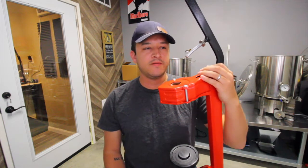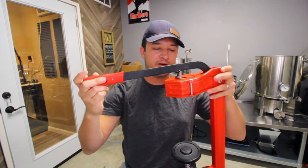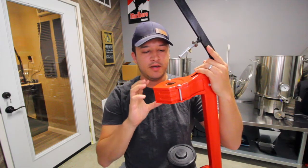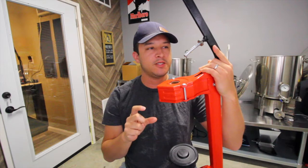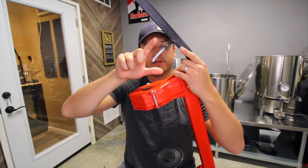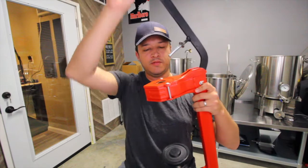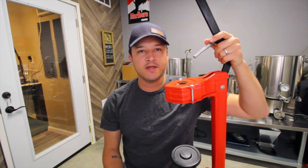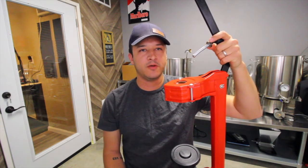Since filming the unboxing video, I have used this thing a few more times and I can speak a little bit better about it now. One of my issues was that the cork was put too far into the bottle by about an inch. I noticed that there's a little stopper on here so you can actually adjust the depth that you want the cork to go in. That's a really nice plus — it just needs a few tweaks and it's ready to go at the perfect depth.